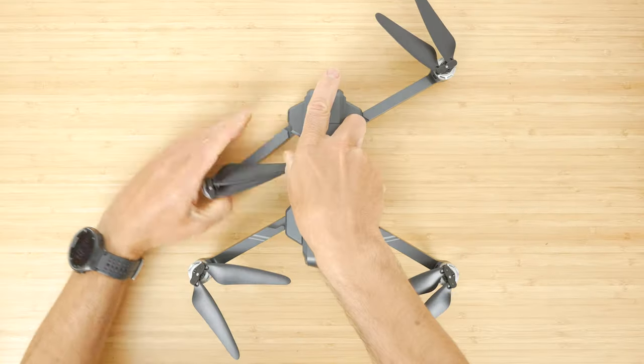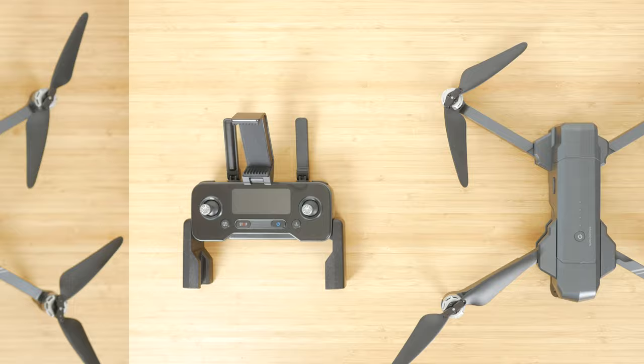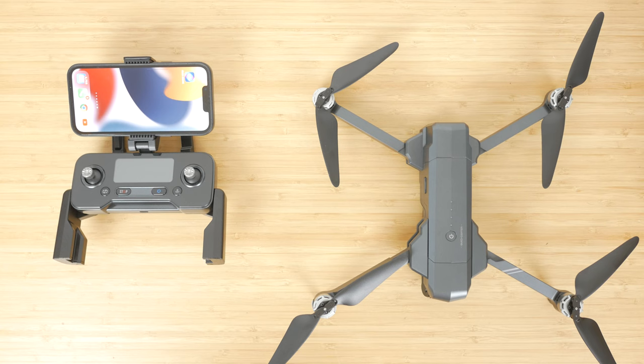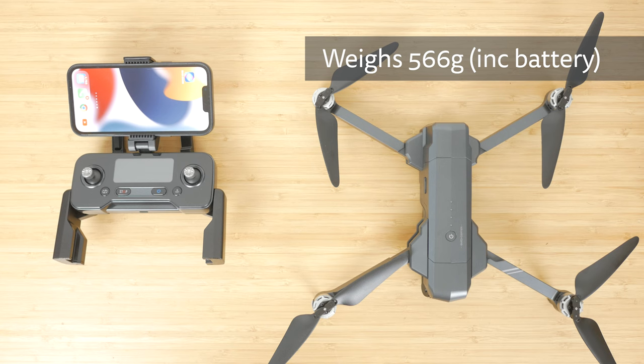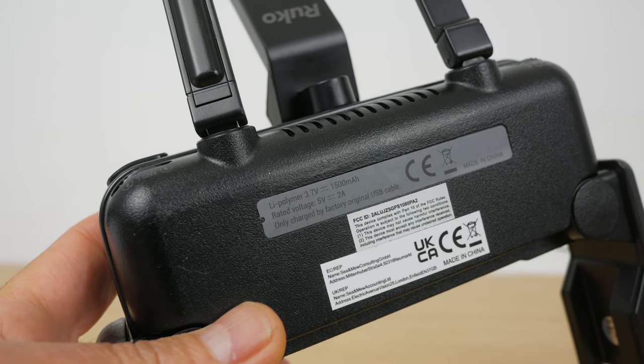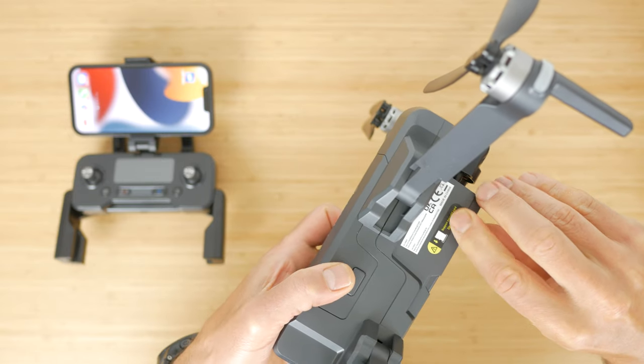Remove the camera gimbal's protective cover carefully to avoid damage to the fragile-looking gimbal. Then unfold the front arms, the rear arms, and the propellers. Unfold the controller, extend the antennas, and place your phone in the bracket, which extends up to 9cm for larger phones. The build quality is pretty good for the price. The drone weighs 566g with the battery installed, and there's an integrated microSD slot that takes up to a 128GB card.